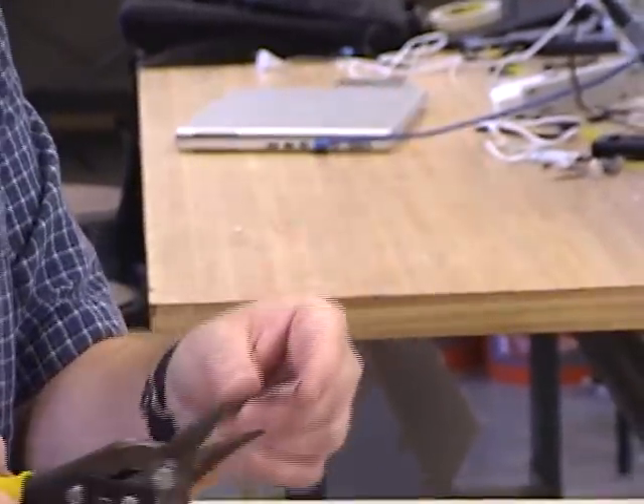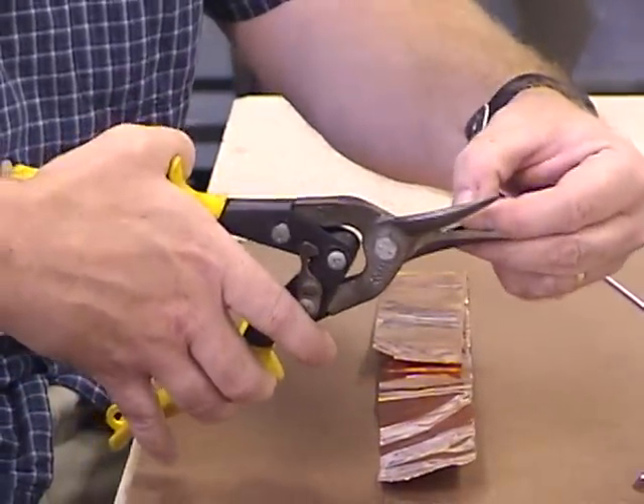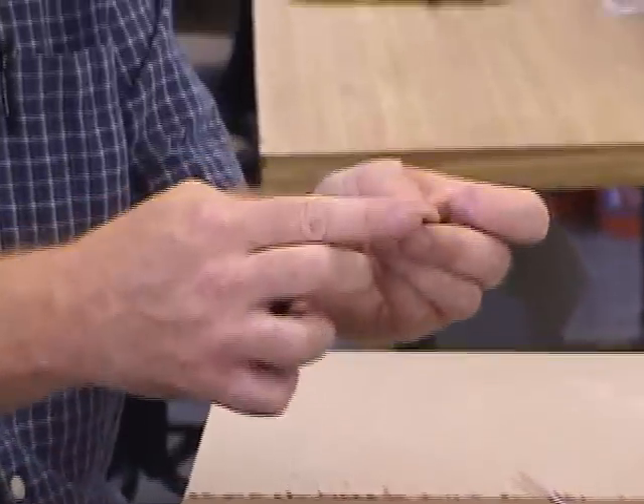When you cut pipe strap, you have sharp corners, so you want to cut and snip off little tiny corners like this to make it sort of rounded off so it won't be sharp on your fingers.